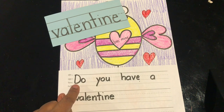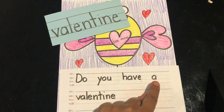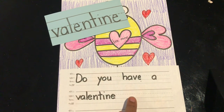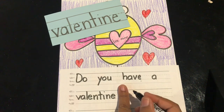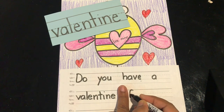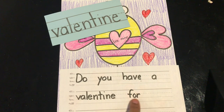Fingers ready to read again: 'Do you have a valentine for.' Do you remember how to spell the word 'for'? Add a finger space and write F-O-R: for.